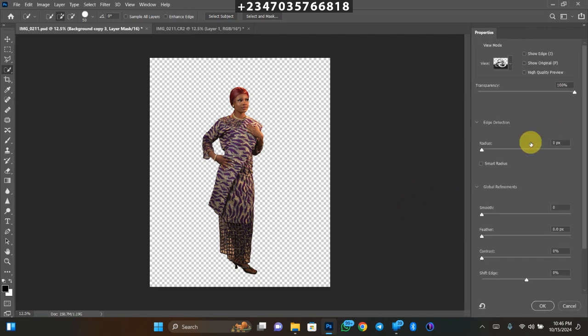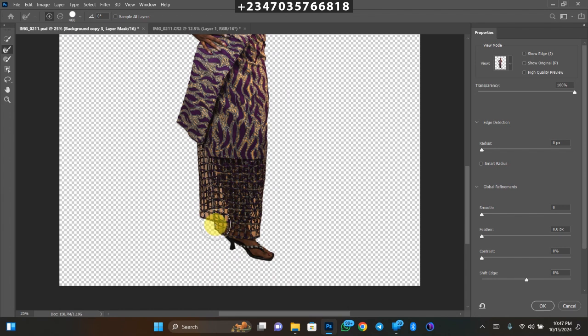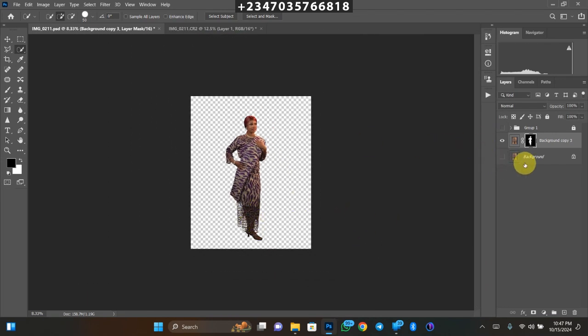Double-click on the mask you just created to open the Refine Edge panel. With this panel you can remove areas you don't want — like the background showing through the fabric. Scroll over those areas and it will remove the background while leaving the net. It may remove part of the fabric but take your time and do it carefully. This procedure is necessary to make the manipulation look very realistic. Once done, click OK and wait for it to load — you'll have your net layer.